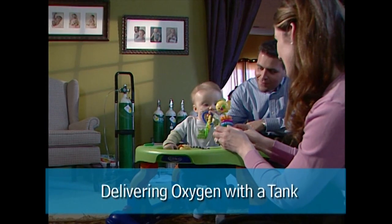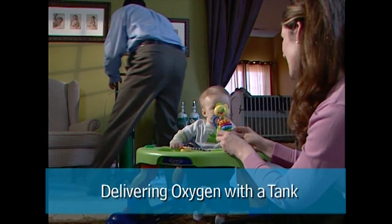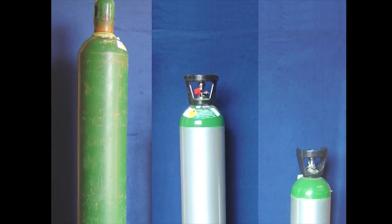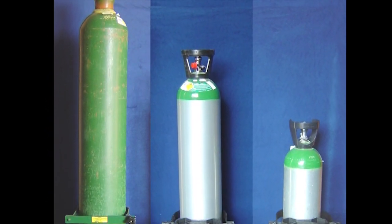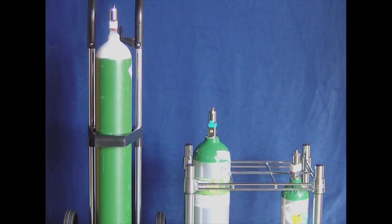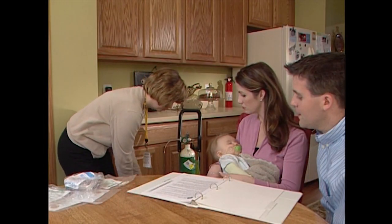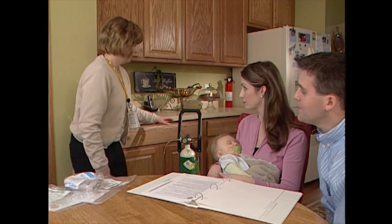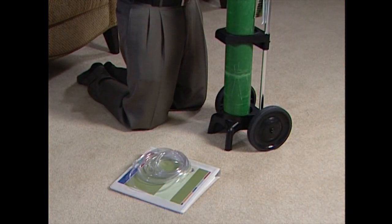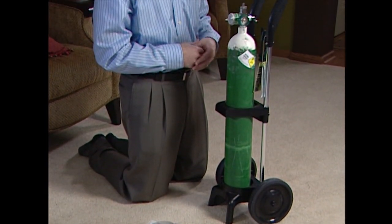In this section you will learn how to set up the tank and deliver oxygen. Pediatric home service has six tank sizes, from very large non-portable to small portable tanks. Your pediatric home service clinician will determine the tank size after reviewing your doctor's orders, your child's activity level, and home setup.